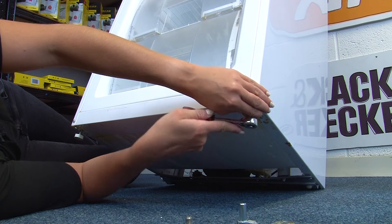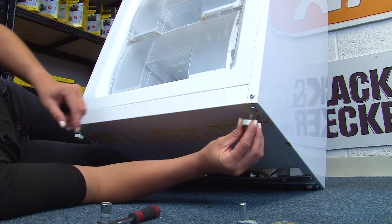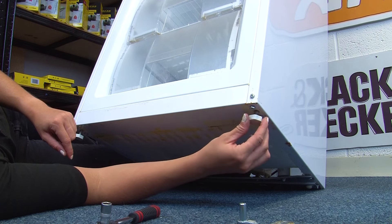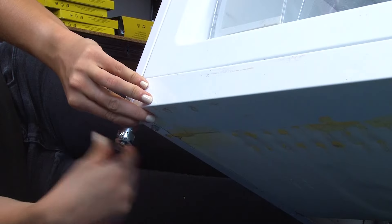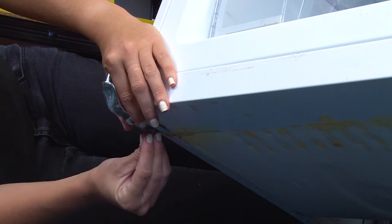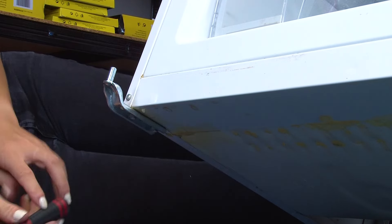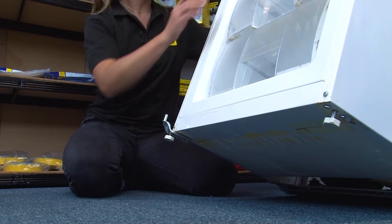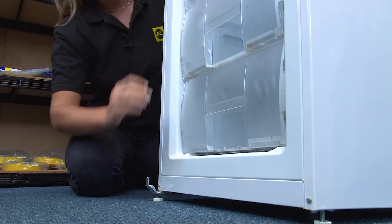Refit the two 9mm Phillips screws into the right hand bottom of the chassis, but do so without the hinge. Unscrew the bottom left hand foot and transfer it over to the right hand side using the hole between the recently inserted screws. Remove the two 9mm Phillips screws from the bottom left hand chassis and then refit with the bottom hinge that was previously left off from the right hand side. Then refit the bottom hinge foot and stand up your appliance and level the feet accordingly.